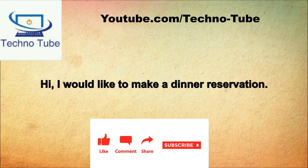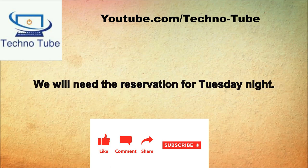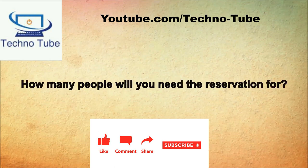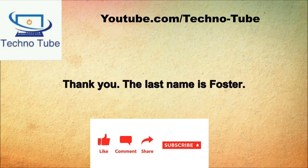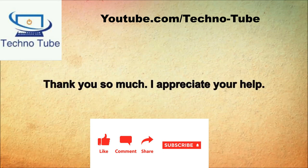Hello, Shogun restaurant. Hi, I would like to make a dinner reservation. Of course. What evening will you be joining us? We will need the reservation for Tuesday night. What time would you like? We would prefer 7 or 7:30. For how many people? There will be four of us. I can seat you at 7 on Tuesday. If you would kindly give me your name. The last name is Foster. See you at 7 this Tuesday, Mr. Foster. Thank you so much.